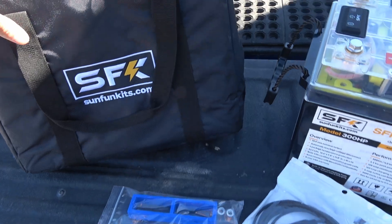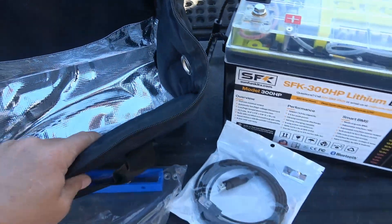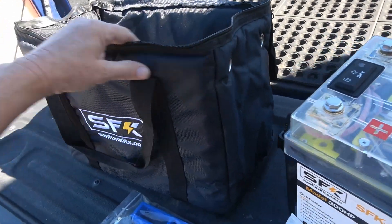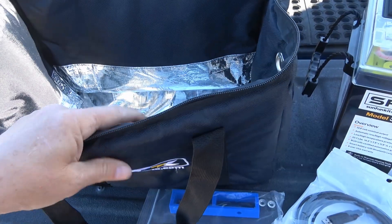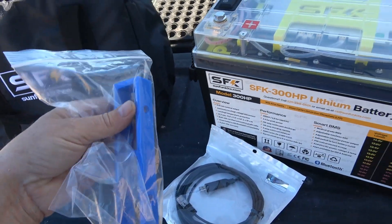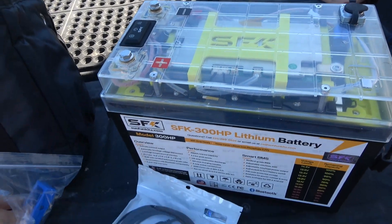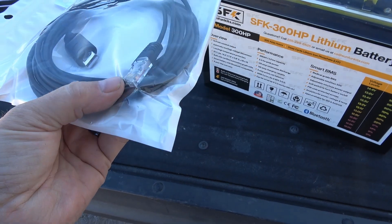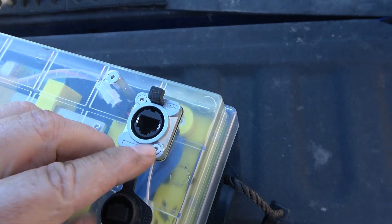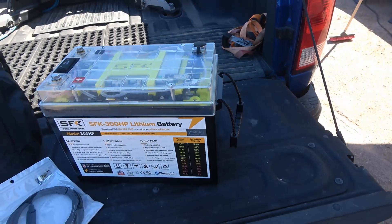It also came with this bag — I guess they sell it especially for cold weather environments to help keep the battery warmer inside. There are holes on the side for the leads to come out, and it makes a nice carrying bag or just for protection. There's also a tool that I believe is for pulling the cells — you can bolt onto one of the prismatic cells and lift it out to change it. And there's a data cable you can plug into a computer using a port on the battery, to work with some computer software.